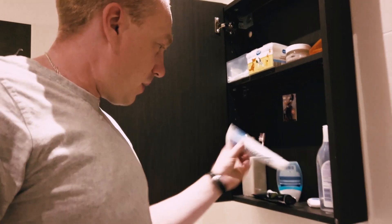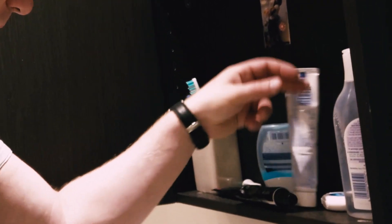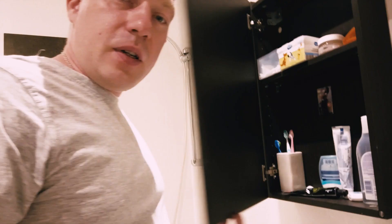I don't like it — every time I'm taking this and then putting it down, I need to really balance it, otherwise it keeps falling. And then all these toothbrushes and the glass — everything is just messy.